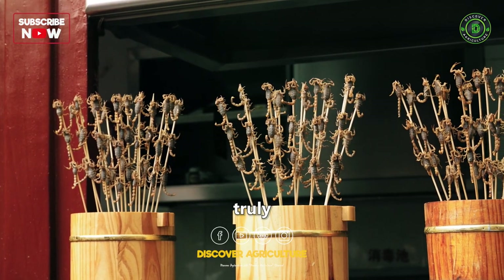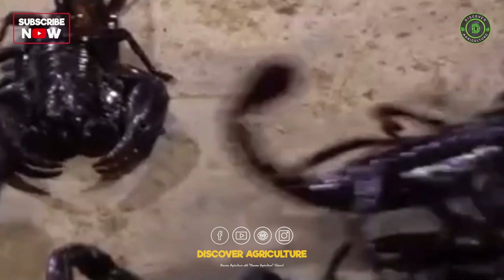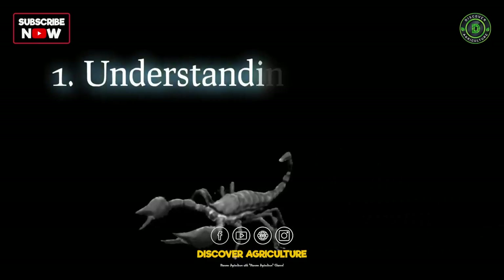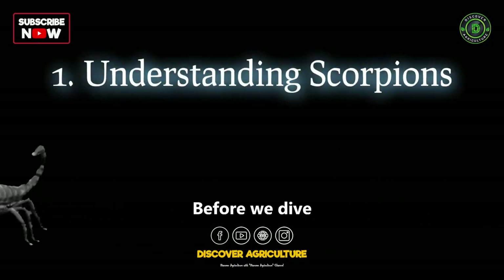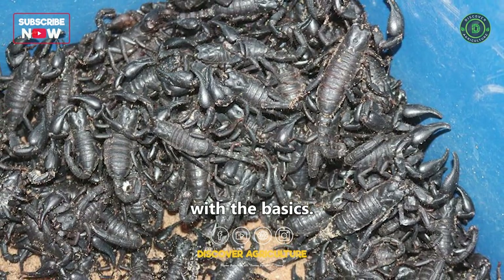Today we have something truly fascinating to discuss: a complete guide on scorpion farming. Before we dive into the world of scorpion farming, let's start with the basics.